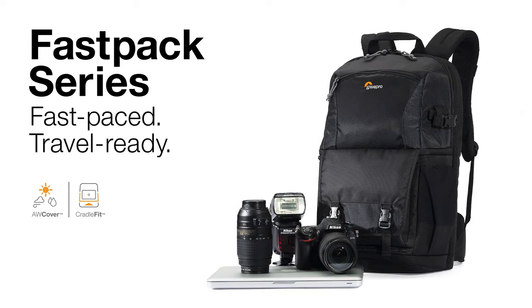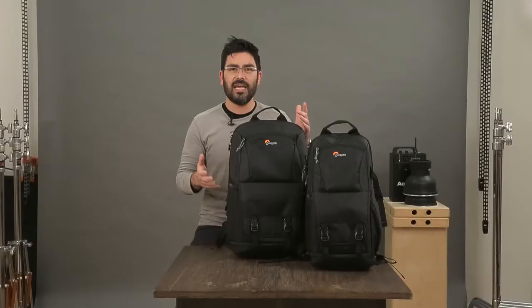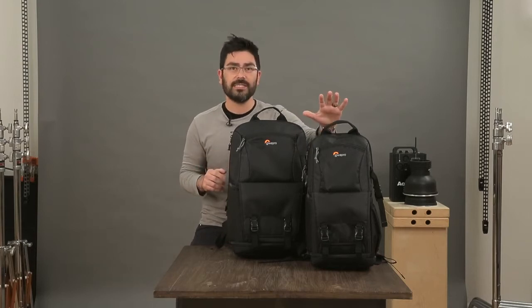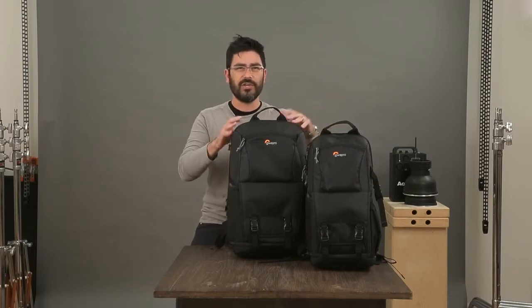Let's talk today about our new Fastpack AW2 series and why the multiple zones make it such a great bag for your gear and all your travel goodies. You can see we've got two sizes, a 150 and a 250. I'll walk you through the 250.